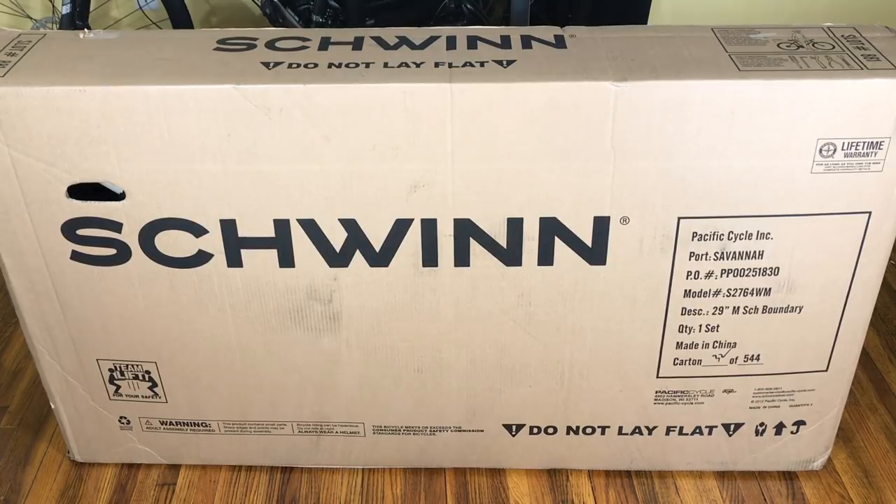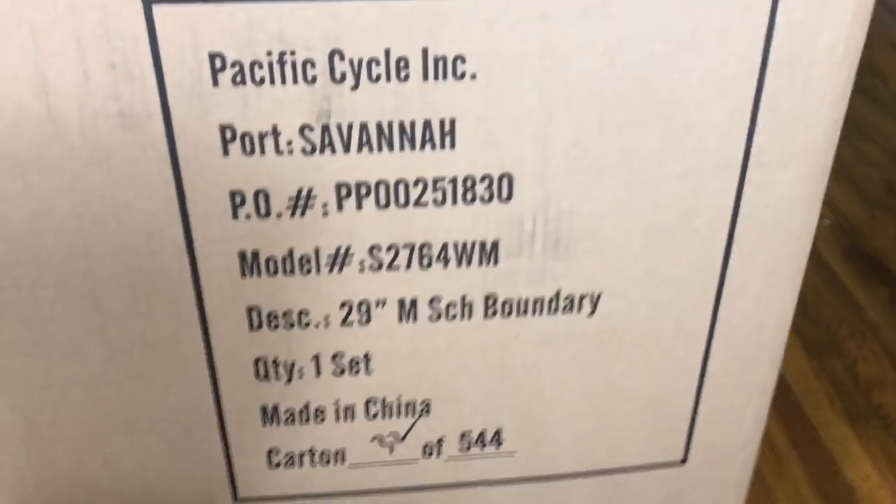That may have worked out well because the day he crashed it, this arrived. This is the Schwinn Boundary. It's a 29er bicycle — that's a mountain bike — and it actually kind of lives up to the title, at least in the initial impressions. It's only $199. So did I find a hidden gem at Walmart? Let's unbox it and find out.